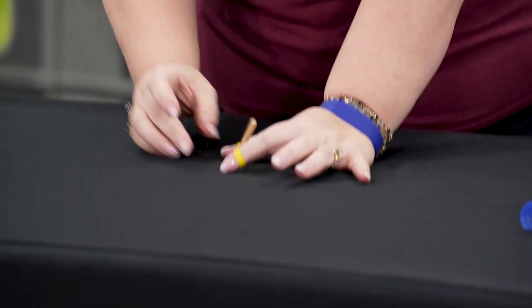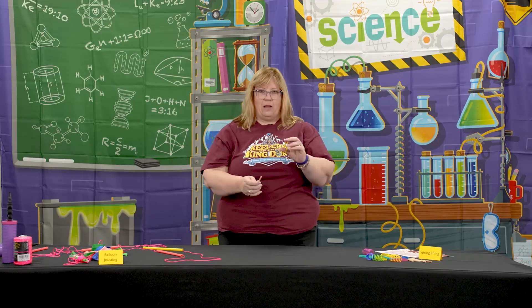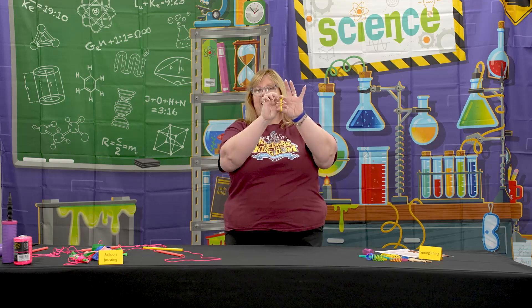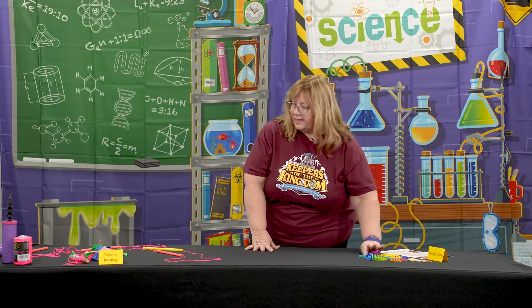They can twist it a little bit and then lift up slightly and just watch it unwind and want to go back to its normal state. I would caution: don't have them lift it up and let it go, or these are going to go flying — probably not the safest thing to do. So that was Spring Thing.